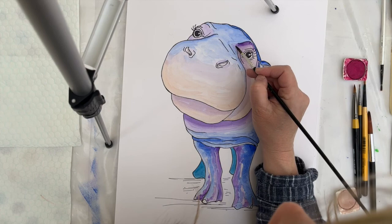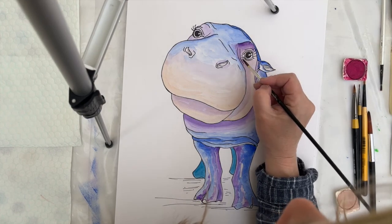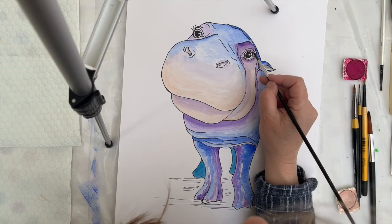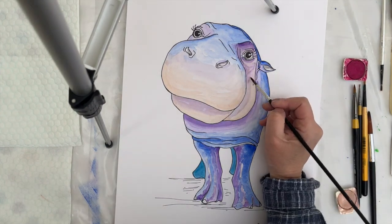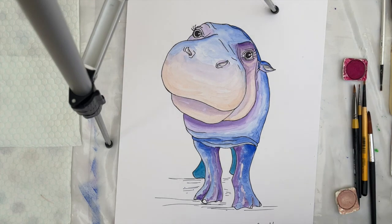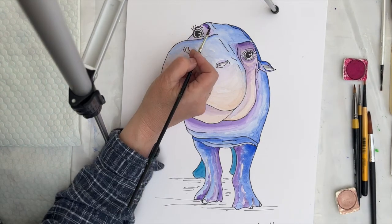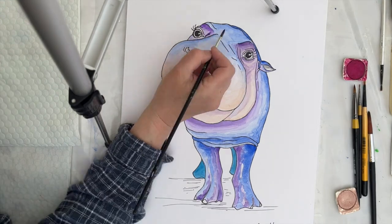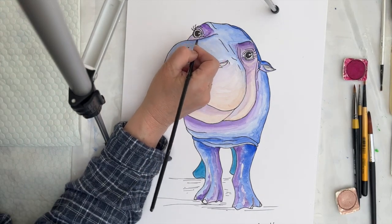With a narrower brush and a more intense version of that dark purple, I'm now going to go back in and around the eyes and down elements of the face to put a little bit more characteristic wrinkles in. The pygmy hippo does have a very wrinkly face and it is important to get that sort of definition into the colour that I'm putting on.